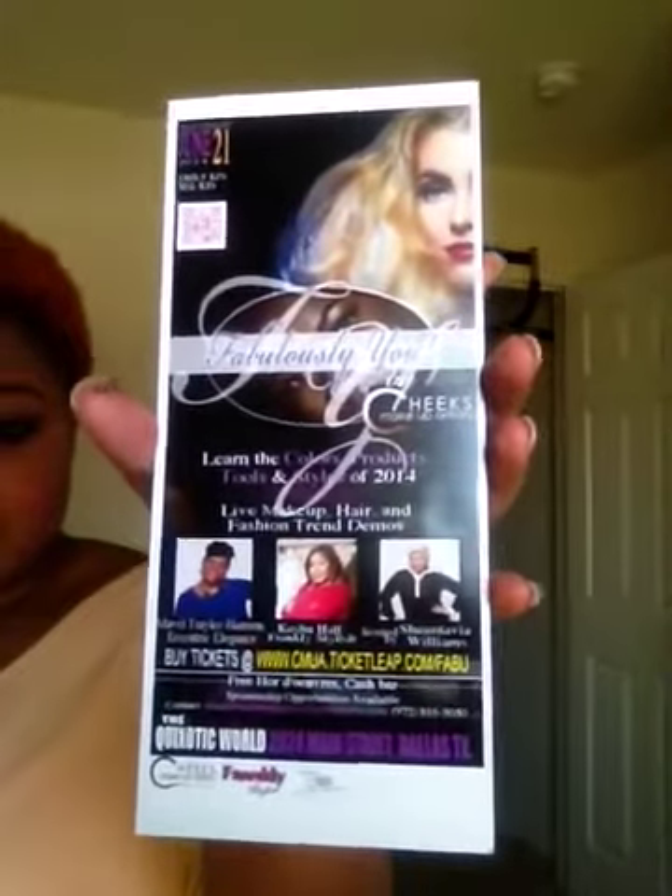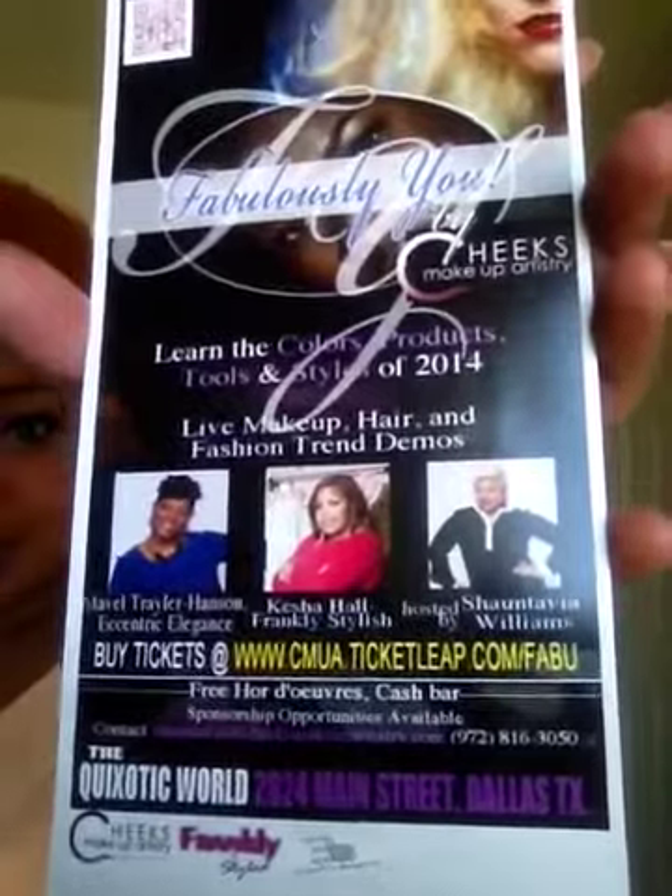I have a live performance by Christy — she's an artist here out of the Dallas area. The cash bar is from 2 to 5, and tickets are available at Ticket Leap or on my Facebook page. Thank you to all my sponsors: Latrice Media, Mulavani — he's a photographer — Frankly Style, Accenture, and Eccentric Elegance. Thank you all so much for your support and sponsorship. See you guys later — don't forget to subscribe, like, comment, and share with your friends. Bye!